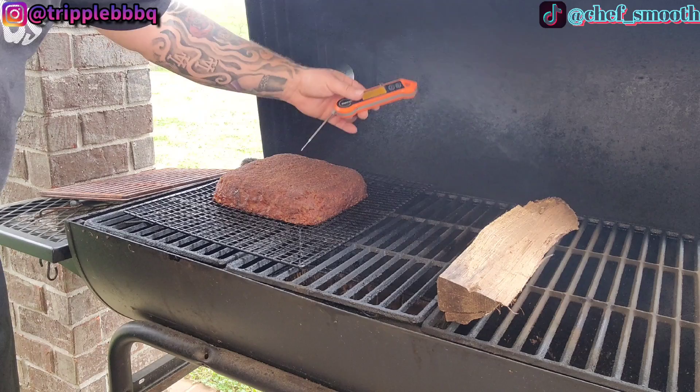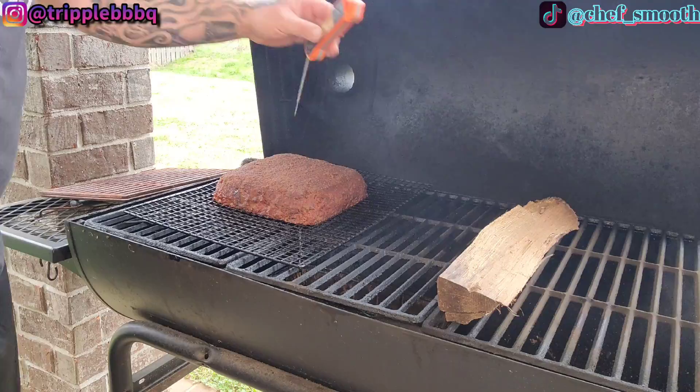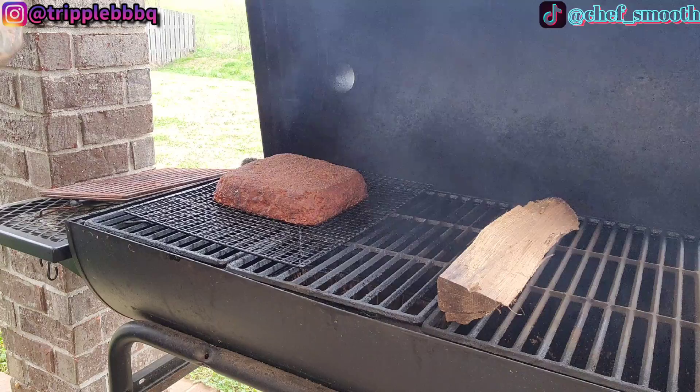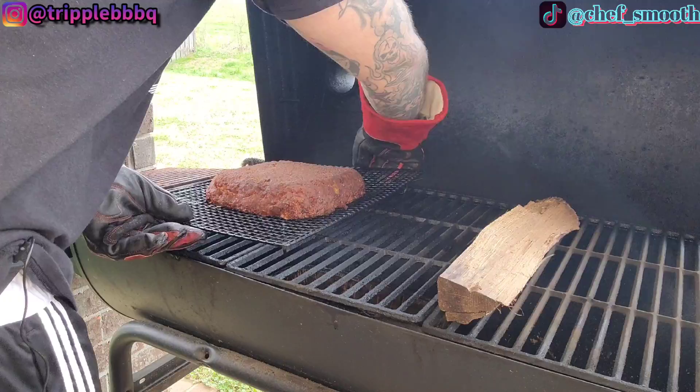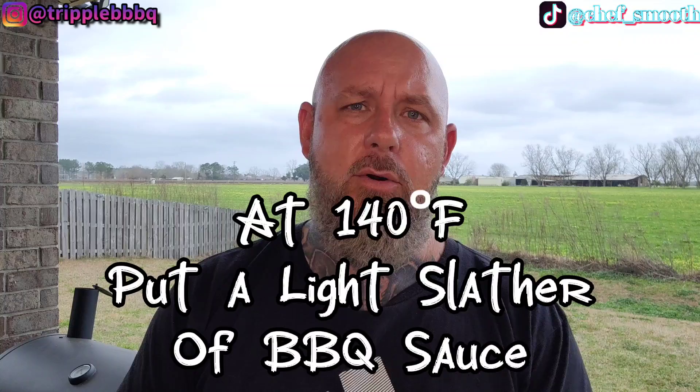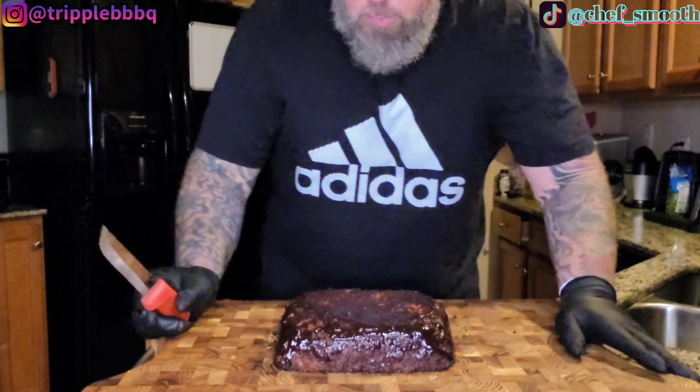About 100, almost 101 degrees on one side, and 126 on the other side. So that tells me we need to flip this around and let the other side catch up. It's got a beautiful color on it. Flip it around like this. I've got a feeling it's probably going to be about another hour, so I'll bring y'all back whenever I go to pull it off.